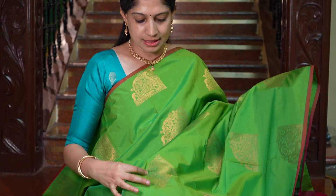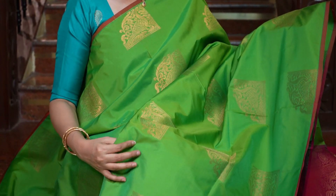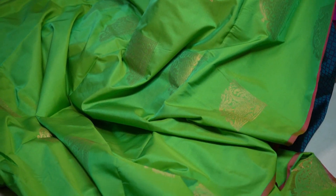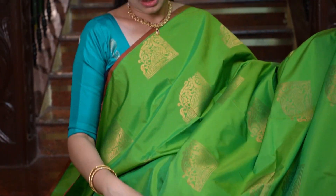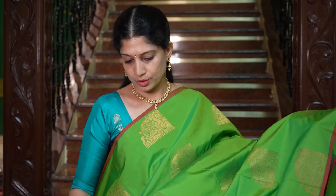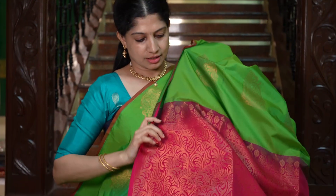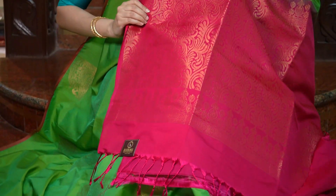Next is a lovely pure silk saree — a beautiful shade of parrot green. On both sides there is a small piping that adds so much to the saree, and all over the body are madri motifs. And that's the plain blouse.